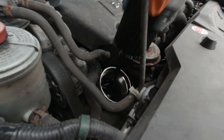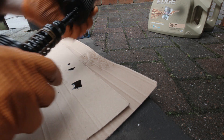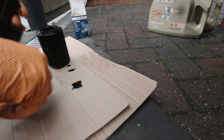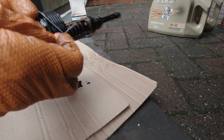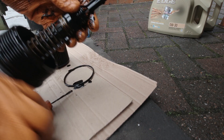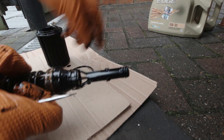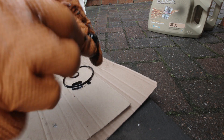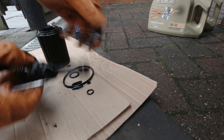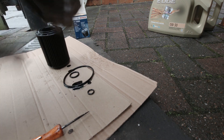Whilst it's draining you can take the filter out. The old filter pulls out as a plastic housing and there are three o-rings on this housing. Use a small screwdriver to get the o-rings off — there's a large one up near the threaded end and two smaller ones further down. There's the old filter and the o-rings out; just give the housing a quick wipe down.